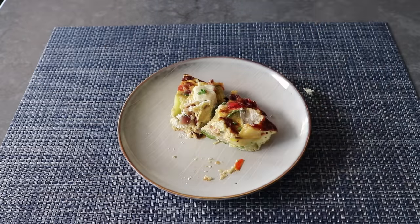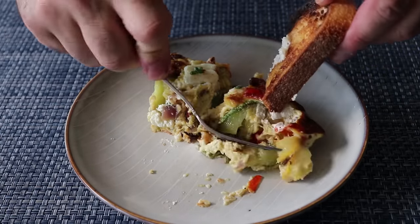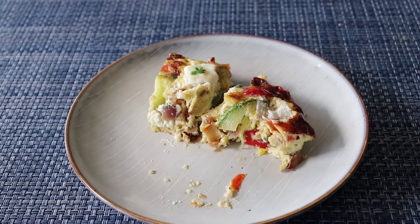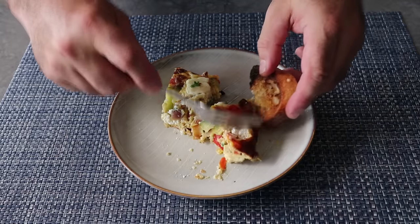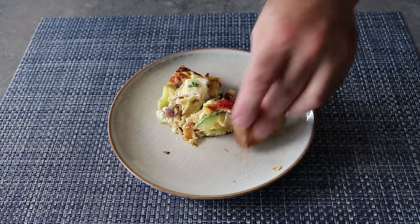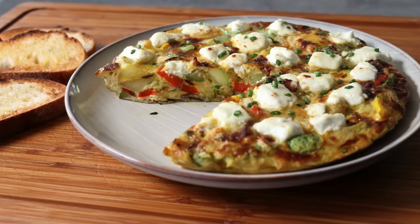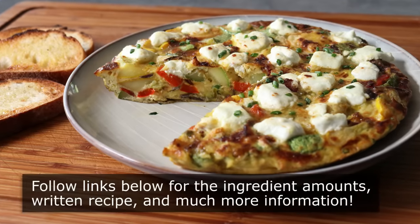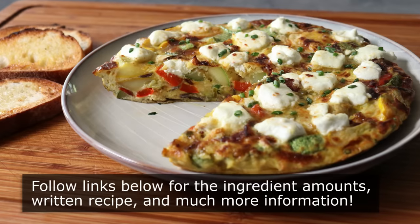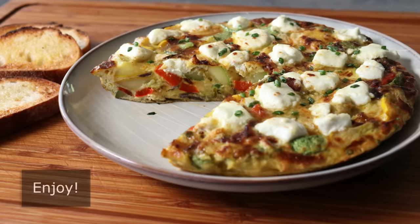That's it — what we're calling the farmer's frittata because legally I cannot disclose the name. Not only is this one of the greatest breakfasts you will ever eat, or lunch, or dinner for that matter, it's also probably the best way to use up seasonal vegetables, especially summer squash. So on behalf of myself and the farmer, we really do hope you give this a try soon. Please follow the links below for all the ingredient amounts, a printable written recipe, and much more info as usual. And as always, enjoy.